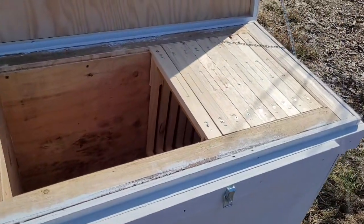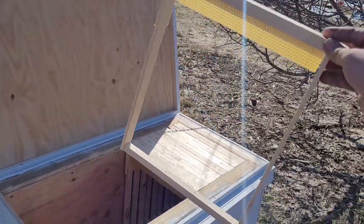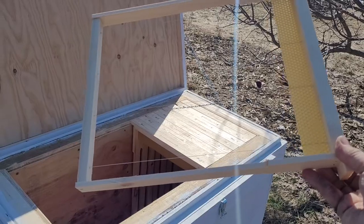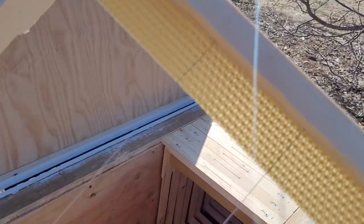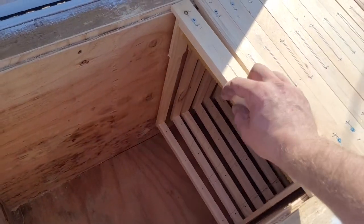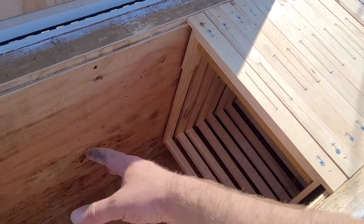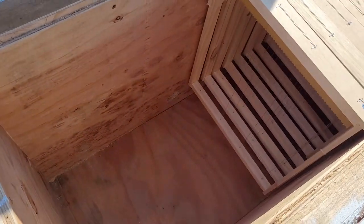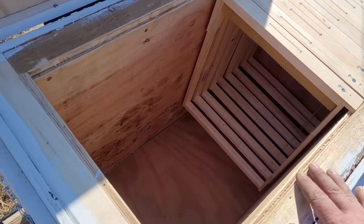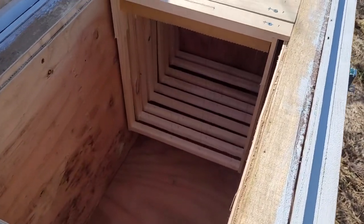If you're not familiar with the horizontal hive design, you're dealing with a deeper frame than a Langstroth hive — a little bit narrower but almost twice as deep. You can see I've got a starter strip on the top. I don't actually have any comb, so the bees will have to build out their own. Normally there would be a divider board in here so they don't build out into empty space, but I haven't cut that piece yet — I have it in all the other hives but not this one, so I'll be cutting that. It goes down and leaves just a small gap at the bottom.